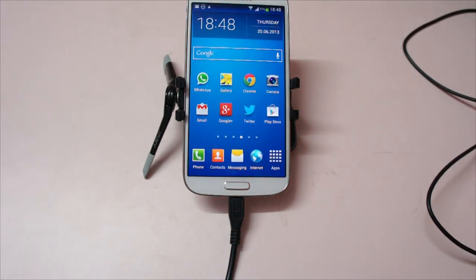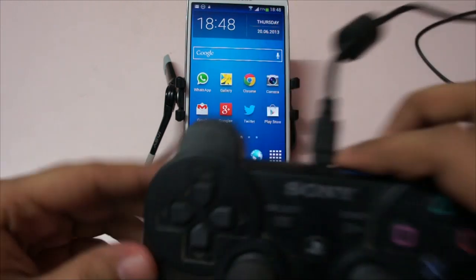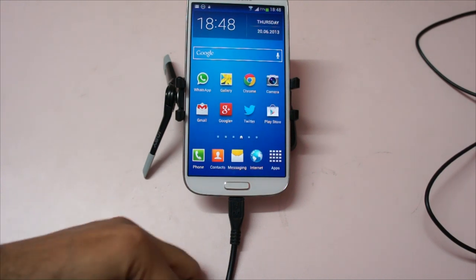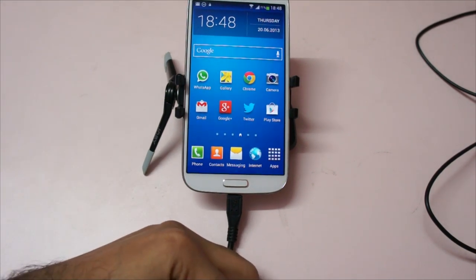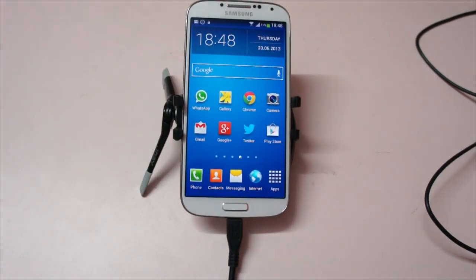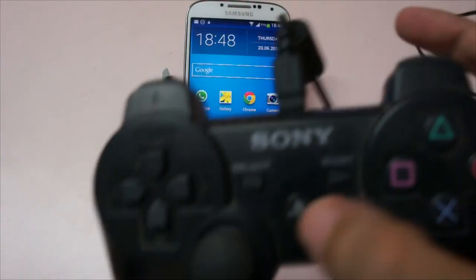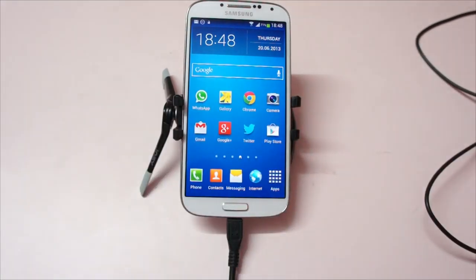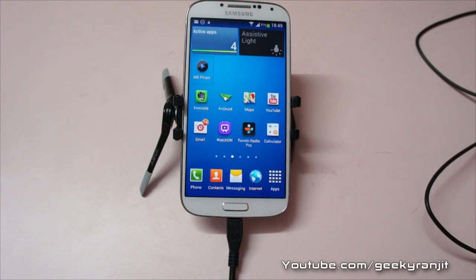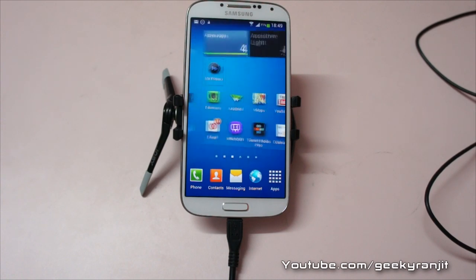You can even connect gaming consoles like this PS3 controller. I'm going to connect that and it also works without any issues. Not every game is going to be playable, but some games do work — I made a separate video about that. It's connected now; you have to hit the PS button, and as you can see it's connecting and I'm able to move between the screens without touching the S4.